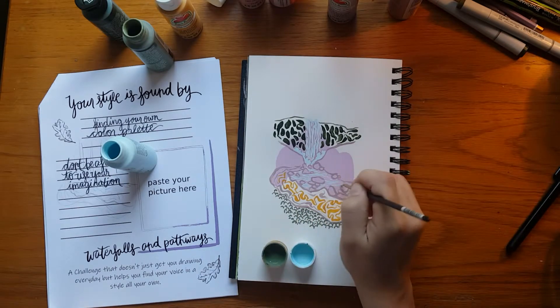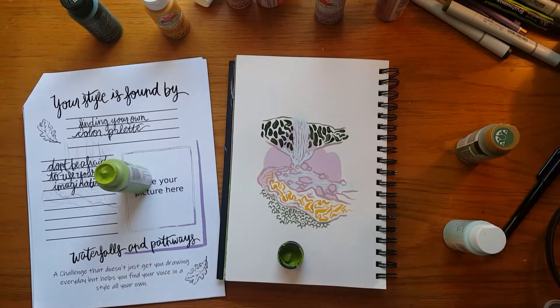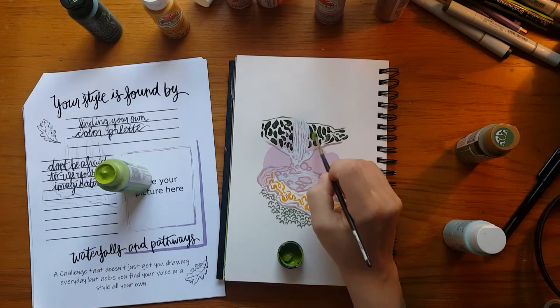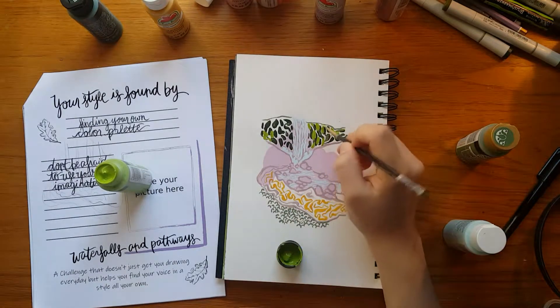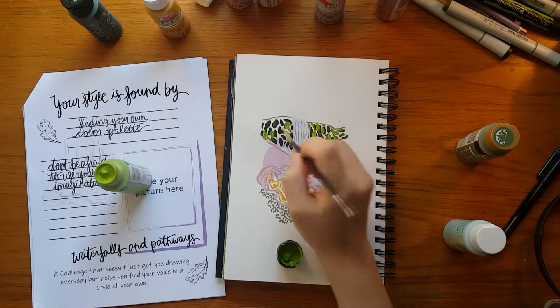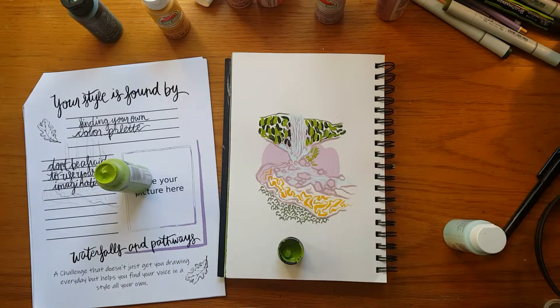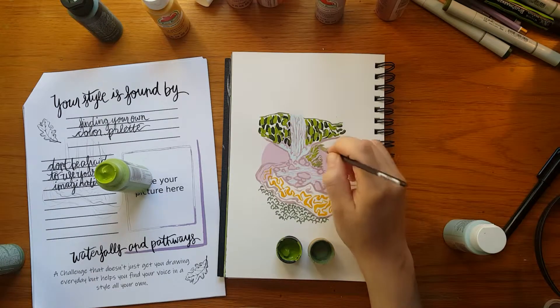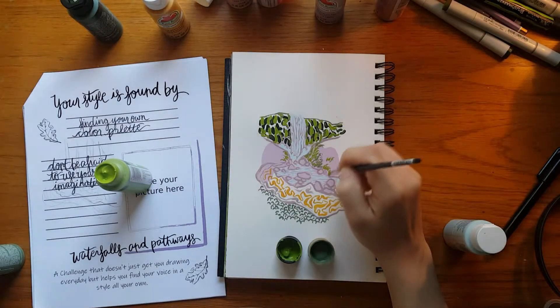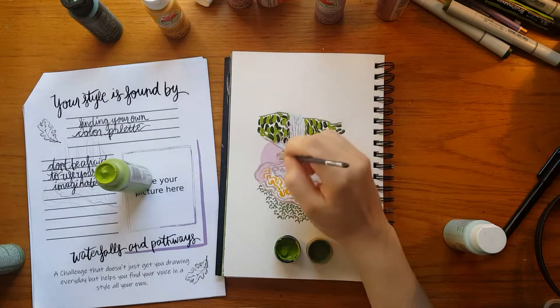Backtracking a little bit: that purple blob I had going on at the very beginning before anything started has really helped in developing where things go. The very peak of that purple slab of color — at the very bottom of the page — is where the waterfall falls over and crests. And the bottom part of that purple slab is the end of the path and the end of the river area. So every time I add a little slab of color underneath, I always use that as a guideline to know where things start, end, and flow.